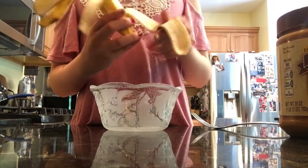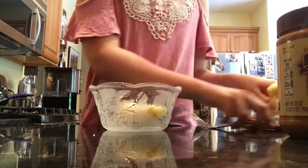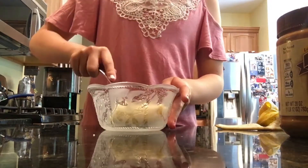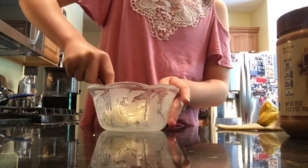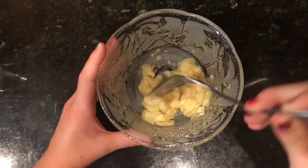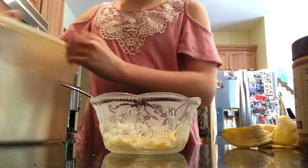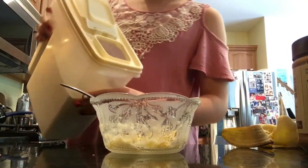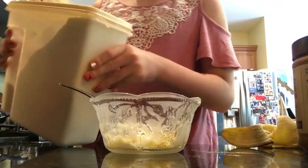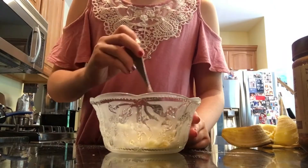So the first thing you're going to do is grab your banana, put it in your bowl, and then just go ahead and mush it using your fork. Next, you're going to add a little bit of flour — you don't want to add a lot. The flour is really just to thicken it up a bit.